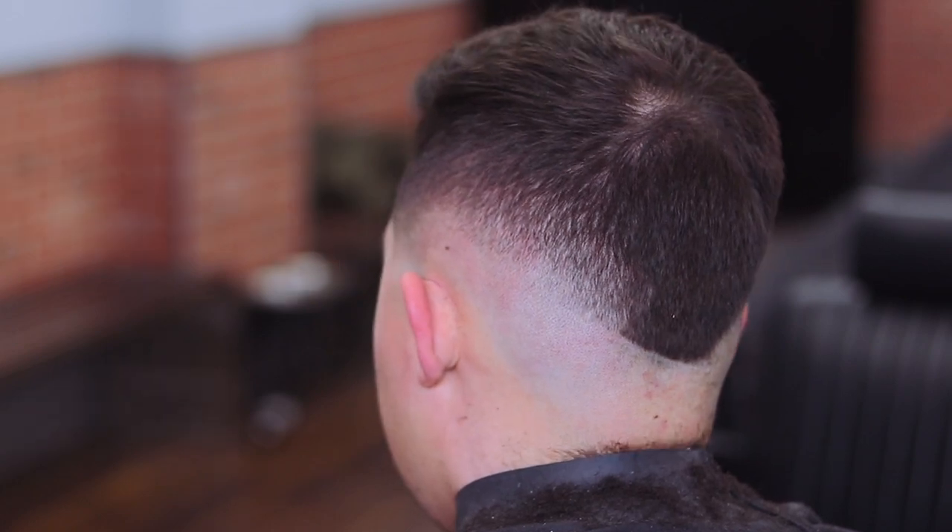And this side of the fade is done. Here's the finished product. If you use the techniques Shawn showed you in this video, I guarantee you're going to save time on your next skin fade. If this video was helpful, hit the like button and please make sure to subscribe to our YouTube channel.